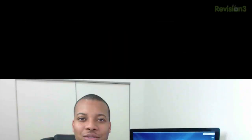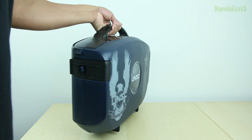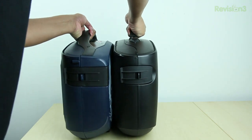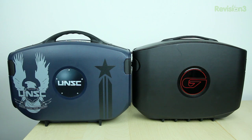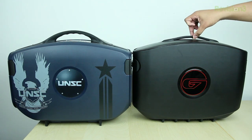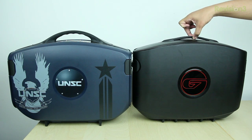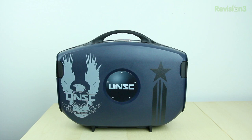Starting the review, as we take a look around this case, you'll see that length-wise, height-wise, and width-wise it's pretty much the same as the previous generation G155 case. Weight-wise, it feels about the same too. The only difference you'll notice is that the handle at the top is fixed, where in the previous generation it was something you needed to pull up to carry it. You'll also notice the different Halo 4 branding on this case, which makes it unique.